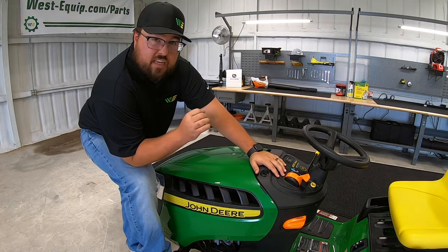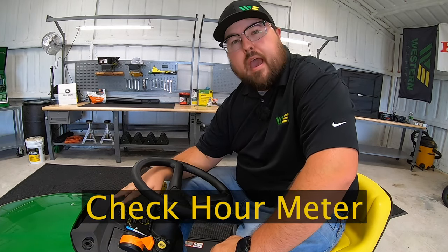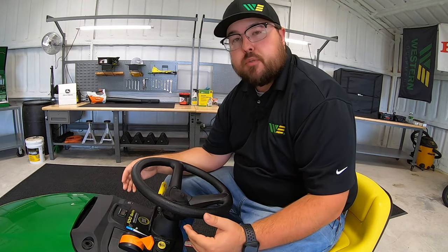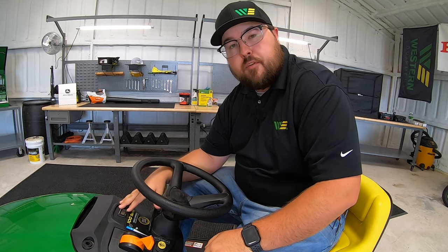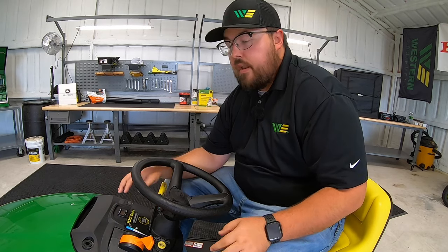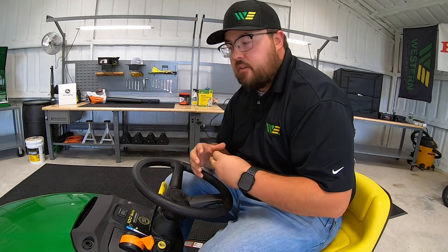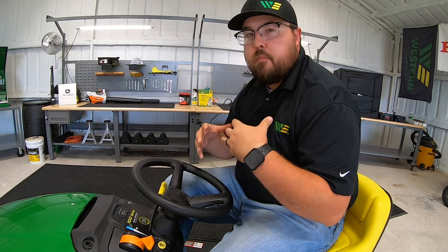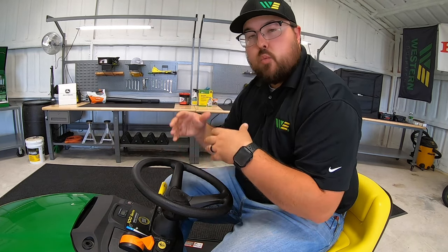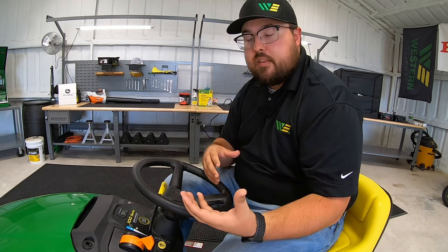The first one is checking the hour meter. Most mowers we buy today are going to have an hour meter, so you have a reminder system for when you need to perform service. But it's also very important that we're looking at this before we take our mower home to see just how many hours are on it. We'd like to think they'll have zero hours, but the mower has been run to make sure everything works and moved out to wherever it's being displayed.